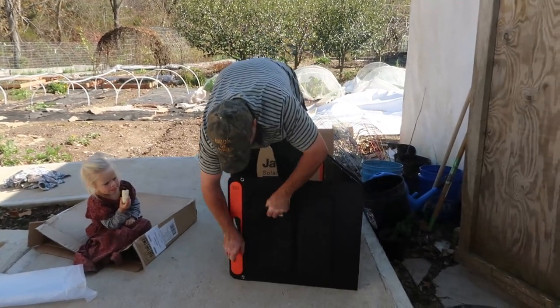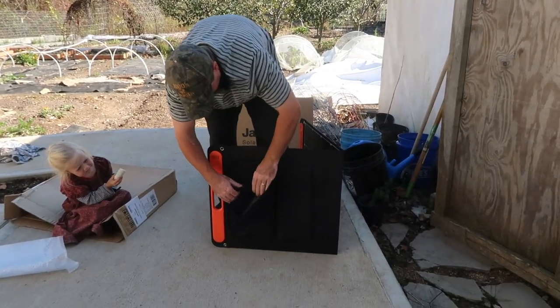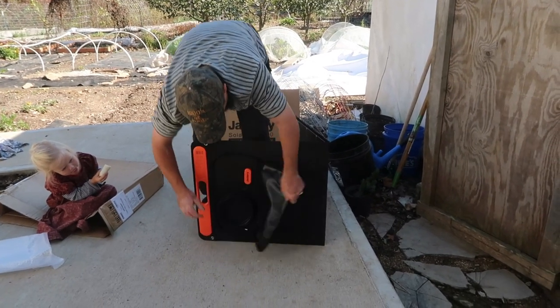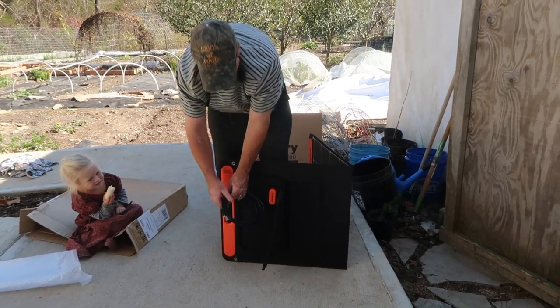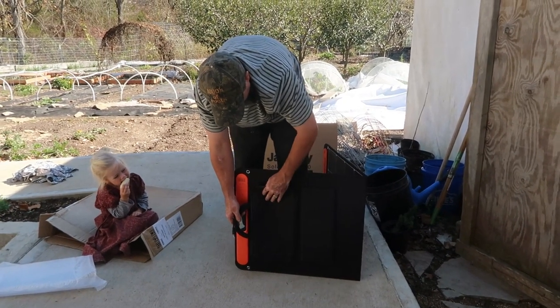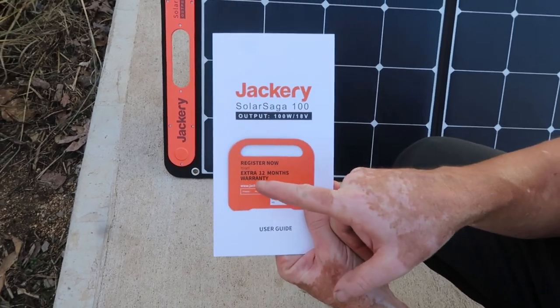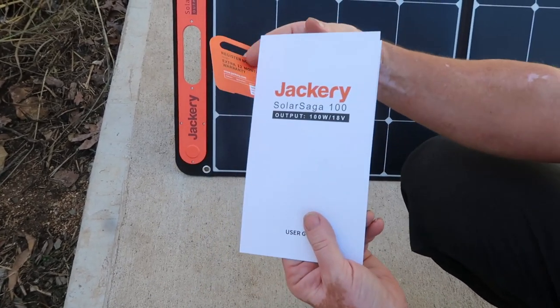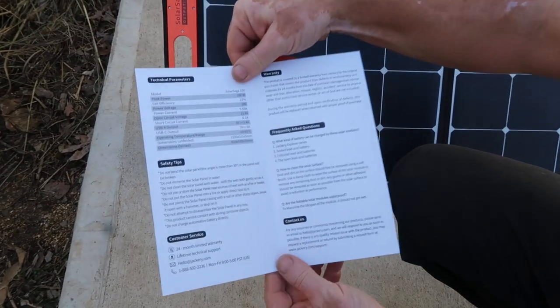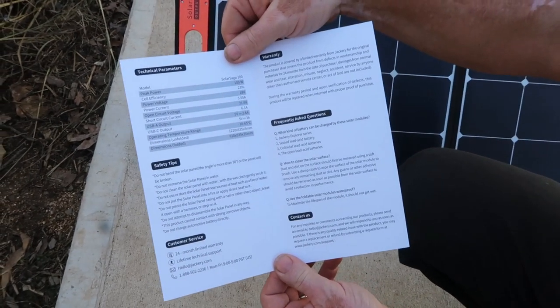Then in this pouch here is the cord that will go to the generator, so that's pretty cool. If you register, it comes with an extra 12 months warranty — that's pretty cool. And here's the user guide for the solar panels.